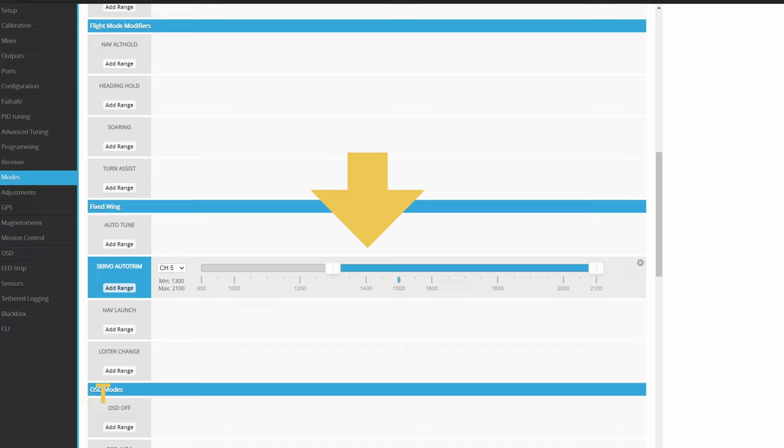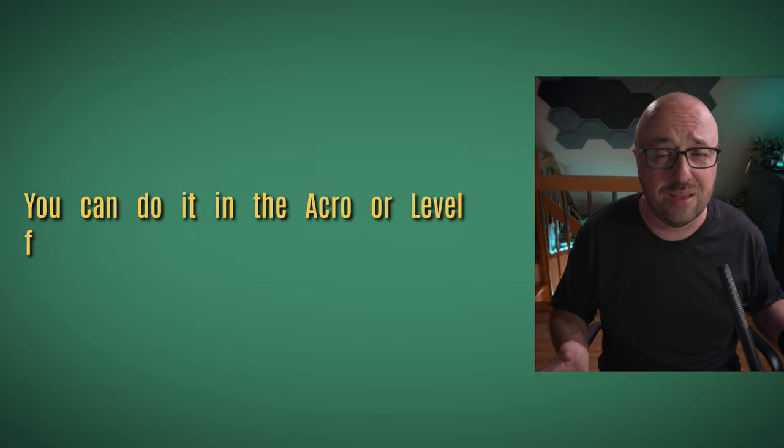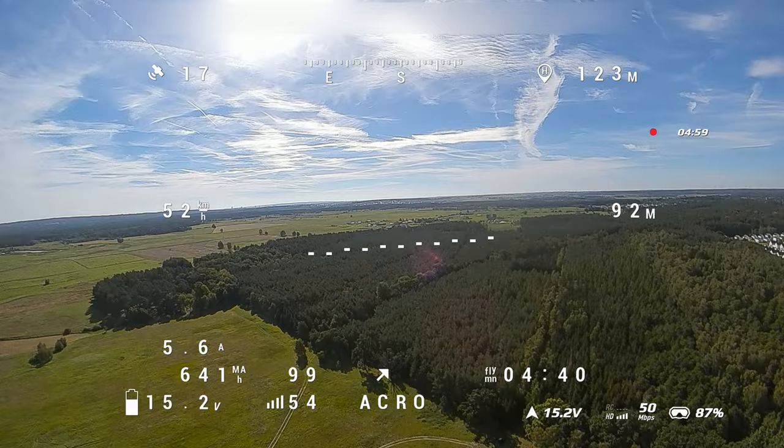How to do it? It's relatively simple. Step one: assign the auto trim flight mode to one of the switches on your radio. Step two: take off, climb to a safe altitude, and fly level with the throttle somewhere in the middle. You can do it in acro or level flight mode — my recommendation is acro, but angle or horizon works too. When you are flying level, flip the switch that engages the servo auto trimmer.